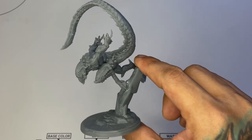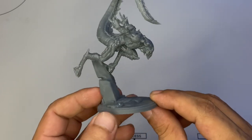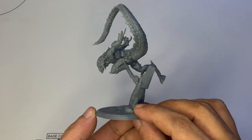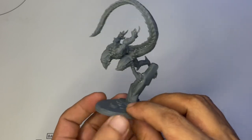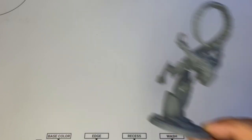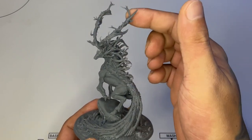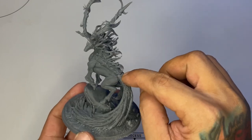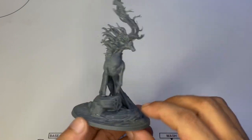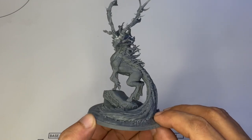Now this next model is super unique — at least for me it's alien-like, so I'm struggling to imagine what color scheme will really suit it. But the pose is very dynamic and it should be very fun to paint. Maybe a yellow-to-red, red-orange skin would make this model even better. Now this model is majestic — it's like a reindeer of sorts and it's made of wood, I think. I saw some pictures of this painted on the Mammoth Factory Instagram account and some people painted it really colorful, and it was nice.